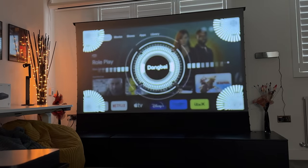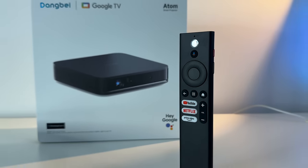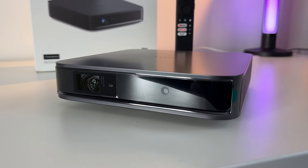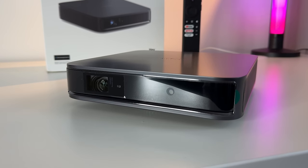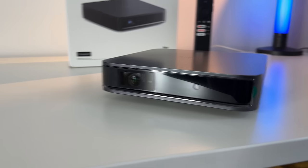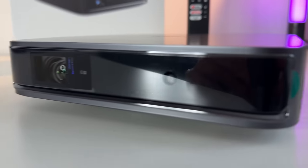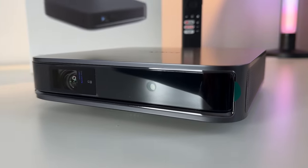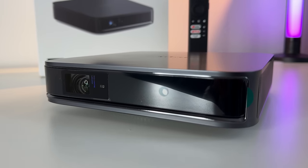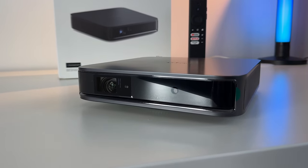This also has auto focus and auto keystone, which is very convenient when you want to get up and running quickly. The projector weighs only 1.3 kilograms, making it super lightweight and easy to carry in a backpack. It has a depth-of-field camera on the front right side for obstacle avoidance, adjusting the screen size when something is in the way.